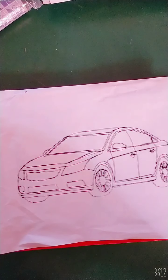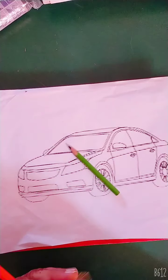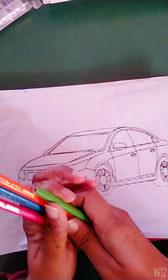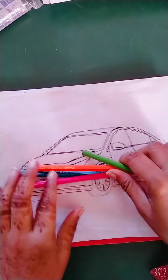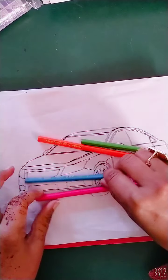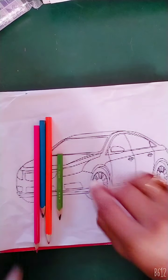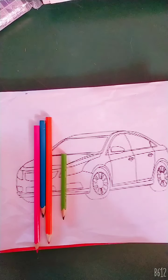Today we color the car. These are some colors: green, orange, blue, pink. Now I will fill them in. You can color with whatever available things you have.